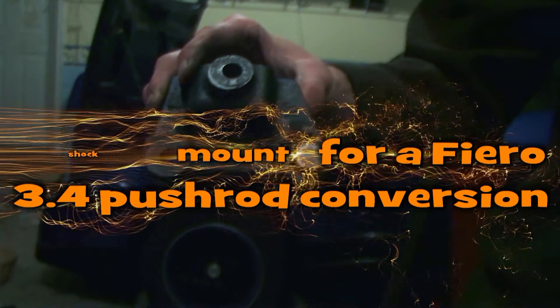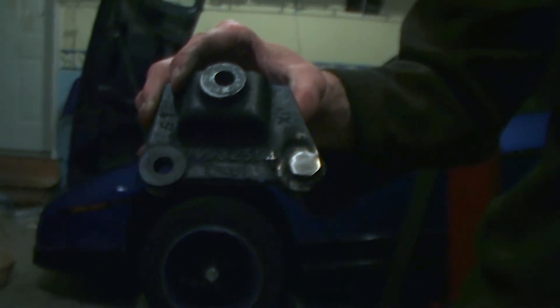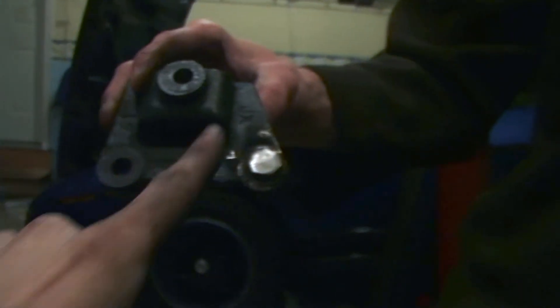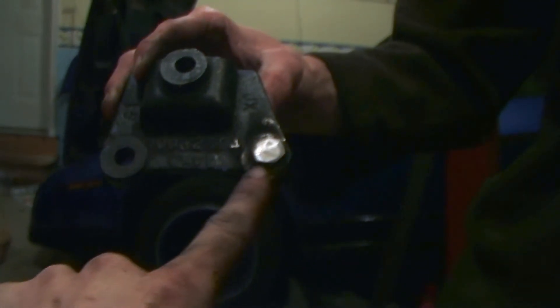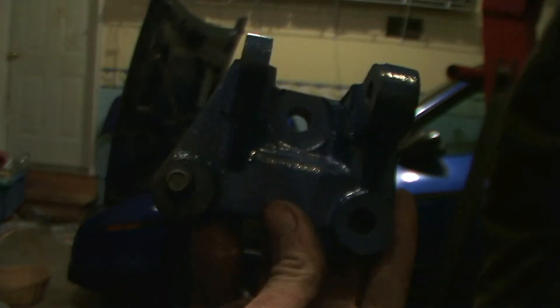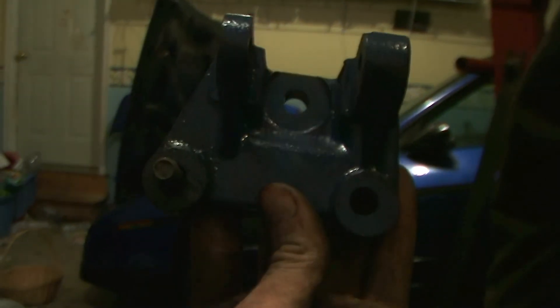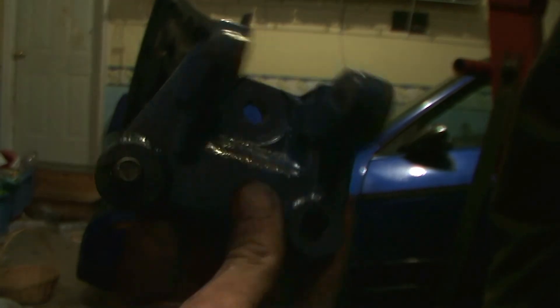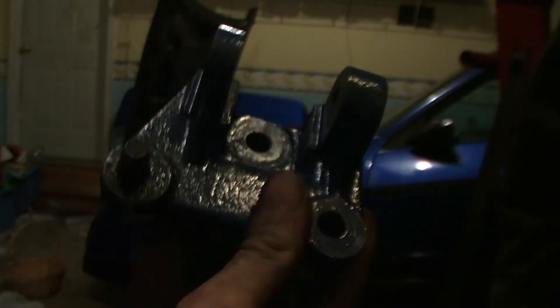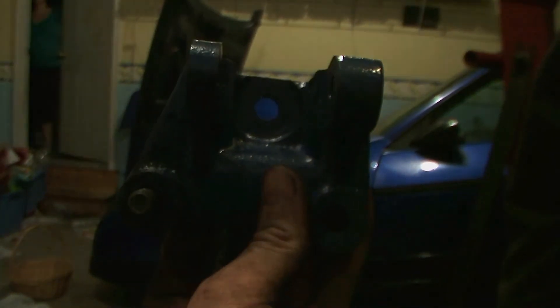All right, this is the bracket for the shock engine mount as well as the air conditioner. We've gone ahead and welded a ground-down bolt head so it becomes a bracket for the air conditioner, because we were missing a boss on the engine. I couldn't show you how to do this because my brother did it, not me. So that's what that looks like, and that's how you do it.